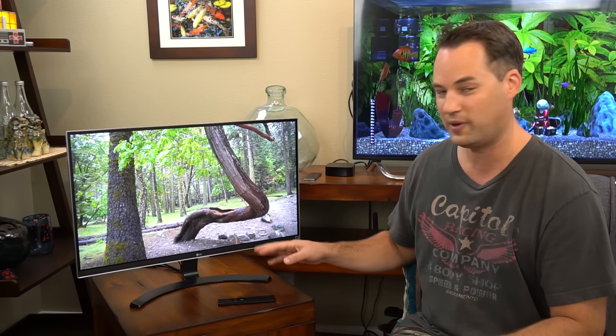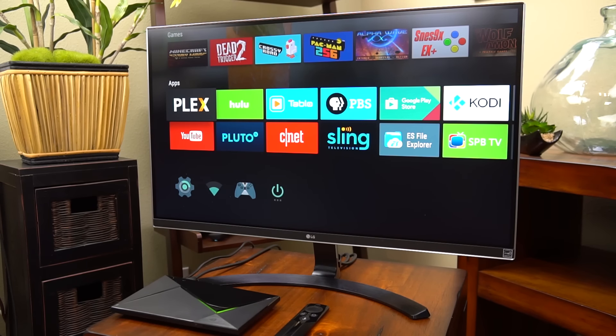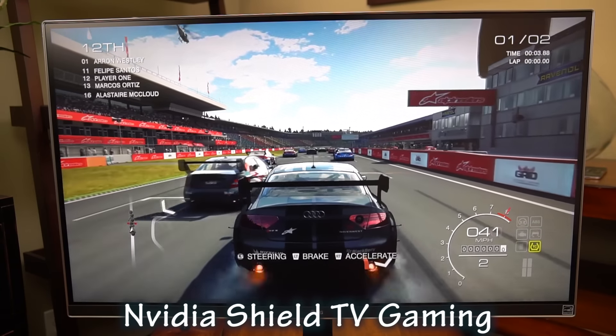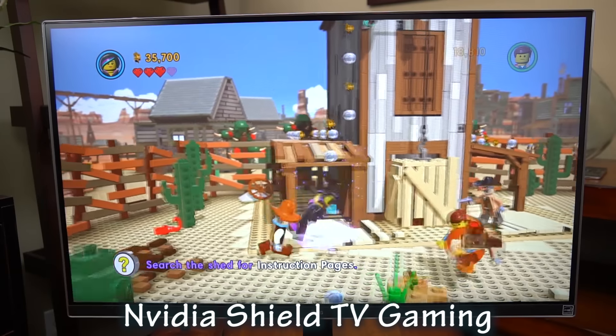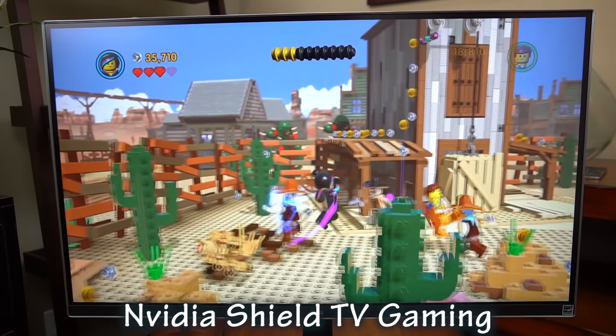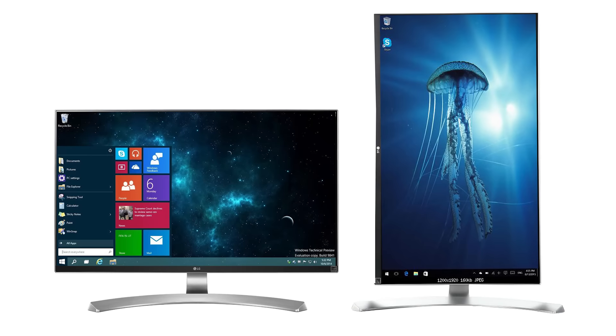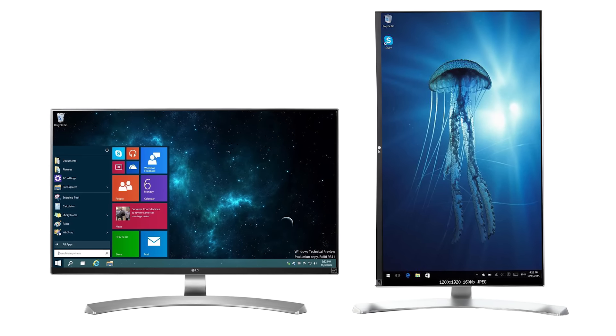The black levels on this monitor are very good — in dark areas of videos and games it looks nice and dark, with not much light bleeding at all. It's also got FreeSync, which syncs up your AMD graphics card, but it works just fine with Nvidia products as well, which is what I'm using, and it looks great. The price is awesome for the specs you get — I don't think you'll find anything better at this price. I'll leave a link in the description, and I'll also link the W version which has a stand that can rotate and adjust height, plus a USB-C port and USB charging ports on the back.